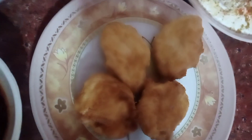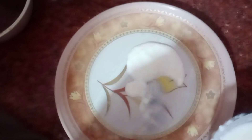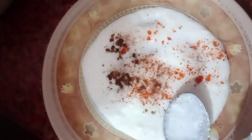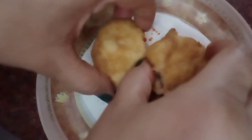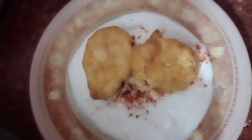First we take 2 tablespoons of dahi and put the sweet masala into the sauce. Then we add a little lal mirch powder, namak, and after that, we will also add two pieces of the vada into the dahi.